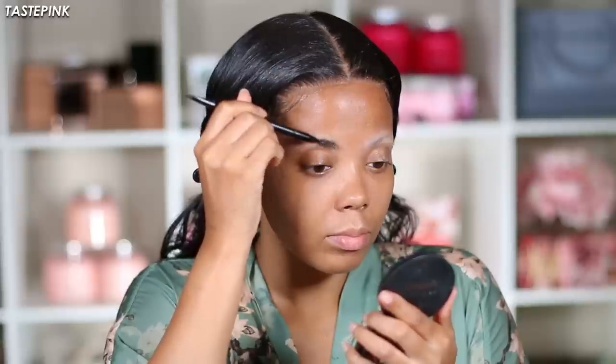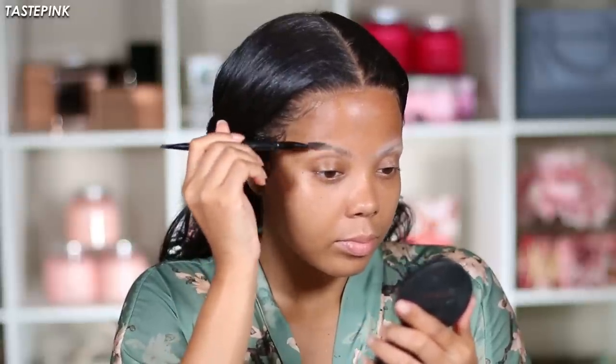For my eyebrows I'm going to follow up using this translucent powder by Laura Mercier. This is a little bit of a different step because sometimes these gel pomades get a little oily, so I wanted to create a super matte base. Now with the LA Girl Brow Pomade I'm going in to create a line.